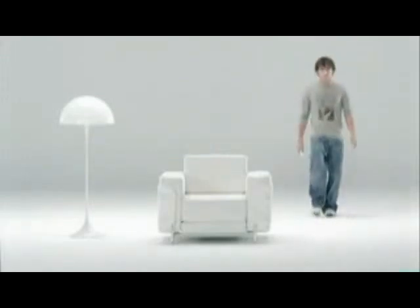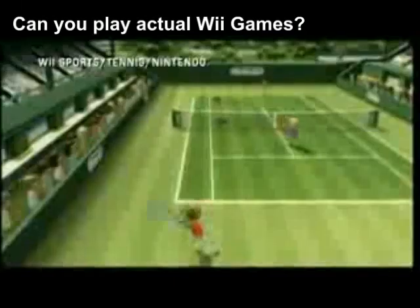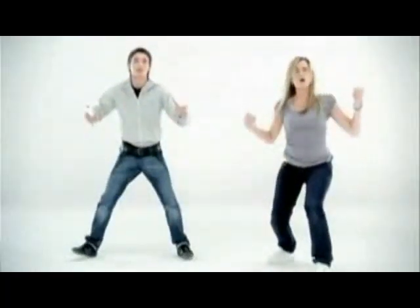To begin with, I would like to get straight to the point and answer one of the most frequently asked questions: Can you play actual Wii games with this system? A quick answer, I'm afraid, is no, you cannot! You can't play games such as Wii Tennis, Wii Boxing, nor Wii Golf. And no, for the last time, you cannot play Super Smash Bros. made by Nintendo.